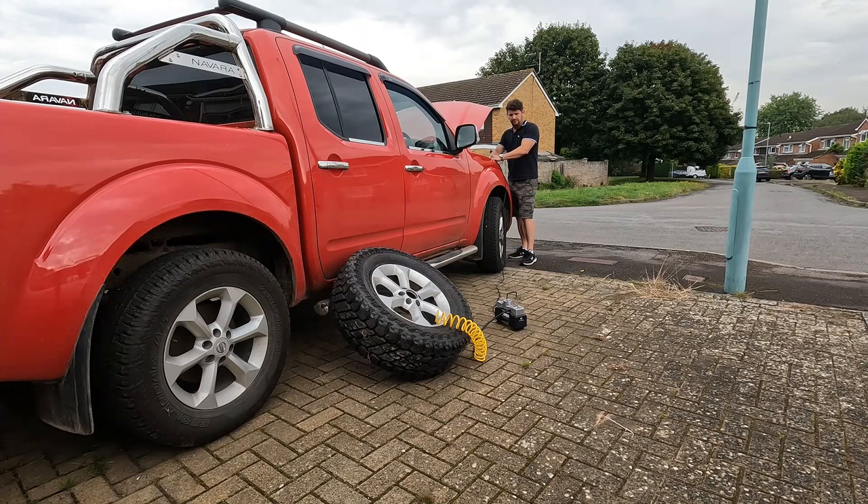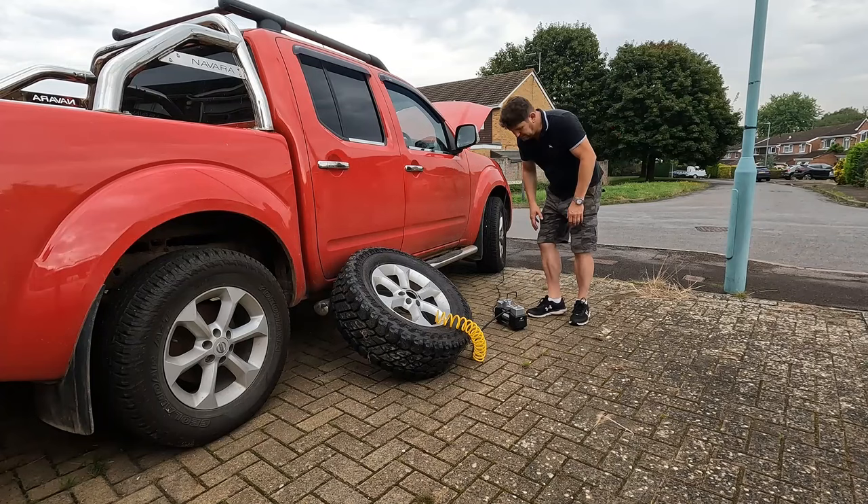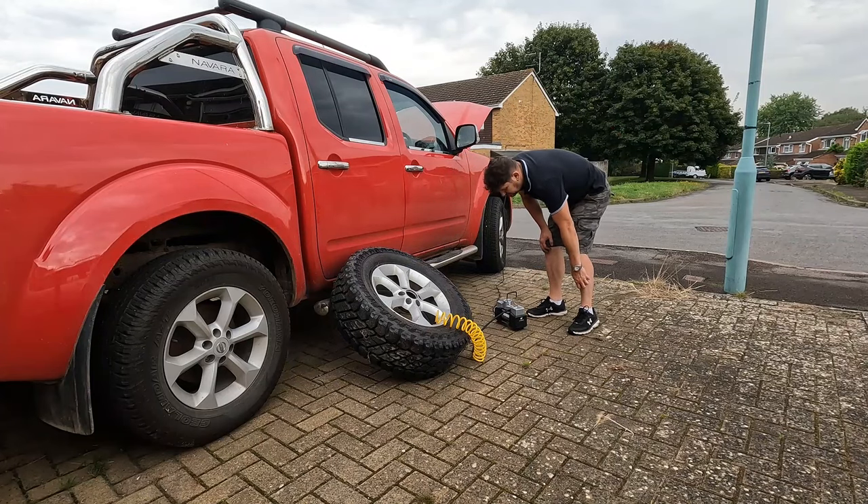I spend quite a few minutes faffing about going between the pump and the car, trying to work out what I've done wrong. And to be honest I hadn't done anything wrong — plus was on plus, minus on minus, everything plugged together, switches on. I don't need the ignition on because I'm going straight to the battery. But nothing at all, absolutely dead. So I try wiggling some wires around, which you really shouldn't need to do. I've tried everything including scratching my head, but then all of a sudden as if by magic it springs into life.